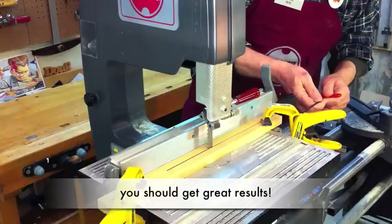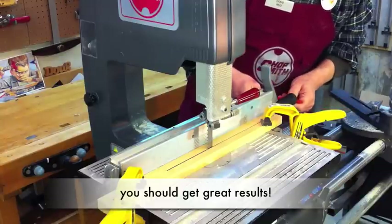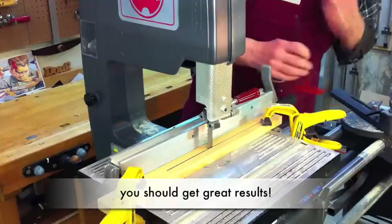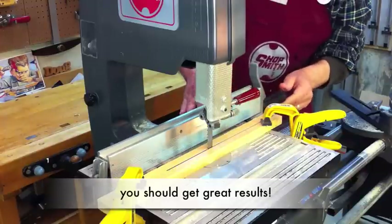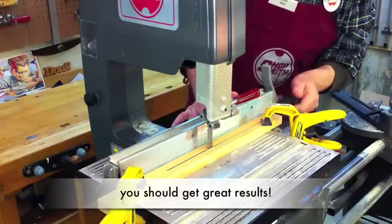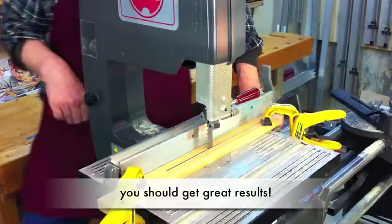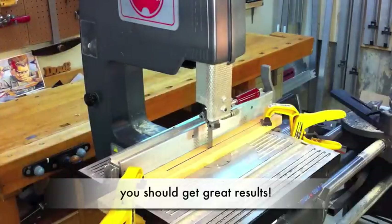Now if those set screws are very loose, you might want to put Loctite on them, or you can just take a pair of pliers and ding the threads a little bit so they don't vibrate loose. Normally they won't move, but I like to make sure they're not going to move, because once I set the fence to that particular blade I'm not going to have to reset it. This is a real simple step. Once you've done it once or twice, you'll be able to set your fence in just a minute or two. It really makes a big difference in the results, so it's just one of those things you really want to know how to do.